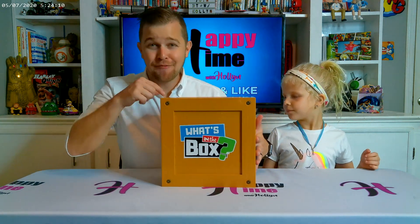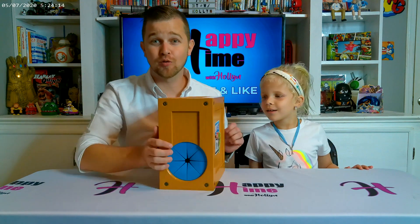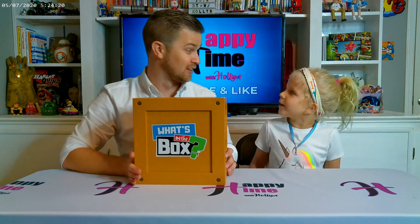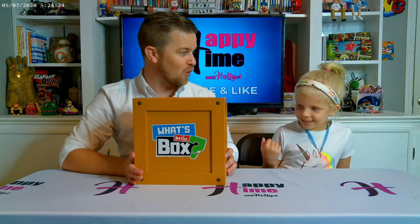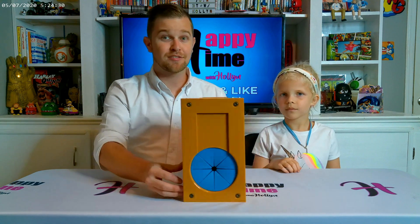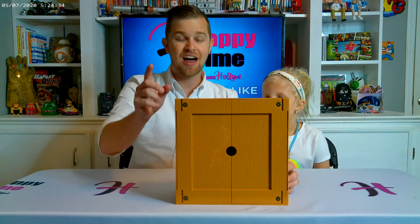We have a box here — I put something inside and Holland has no idea what it is. There are two holes on the side, one on each side. She can stick her hand in and feel around and guess what it is, then we can play with it. I'm going to turn the box around so that you, the viewer, can see, but Holland won't be able to see.